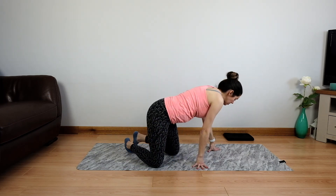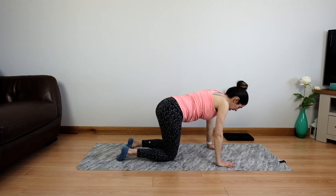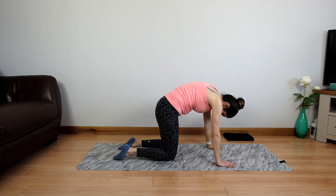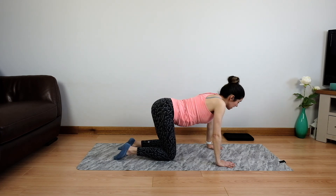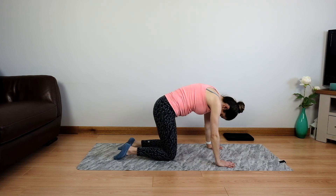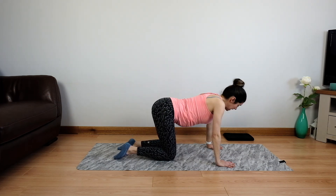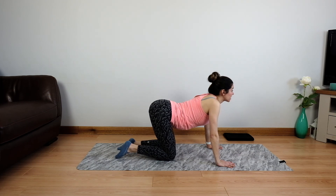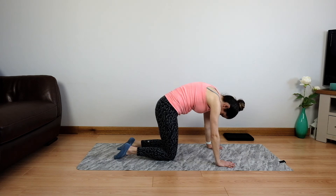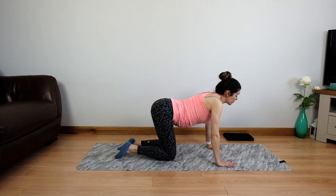We're just going to pop back onto hands and knees to take a quick cat-cow to loosen everything off. We're going to arch the back up to the ceiling, and then let the stomach come down, let the back curve. And then we arch, tuck the chin, tuck the tailbone. Let it come back out. Regulating your breathing nice and slow.